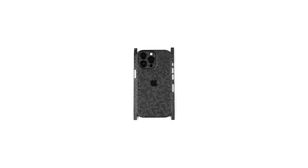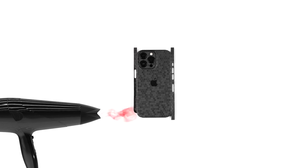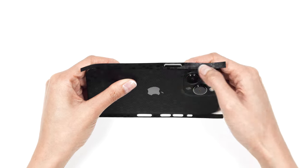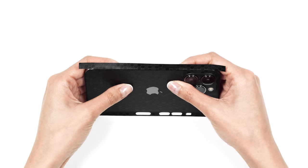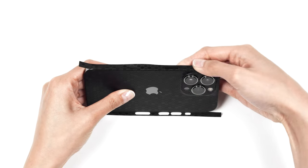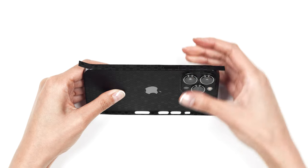Now, turn your attention to the left side of the skin by heating up the side flap. Once heated, wrap the skin around the frame of the device from the center outward, ensuring you take extra care around the side button cutout. Repeat this process for the right side of the skin.